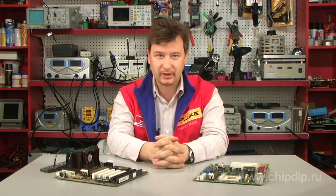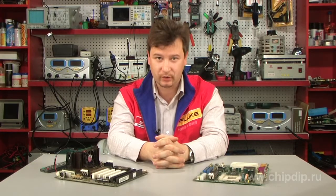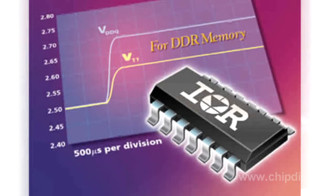IRU-3038 is a synchronous PWM control integrated circuit designed for operation with DDR memory. DDR memory is a fast-growing replacement of standard SDRAM and is found in notebooks, desktops, servers and workstations, as well as game consoles. The new IRU-3038 simplifies design and reduces component count, enabling cost-effective power management for DDR memory for currents in the 3 to 10 Ampere range.